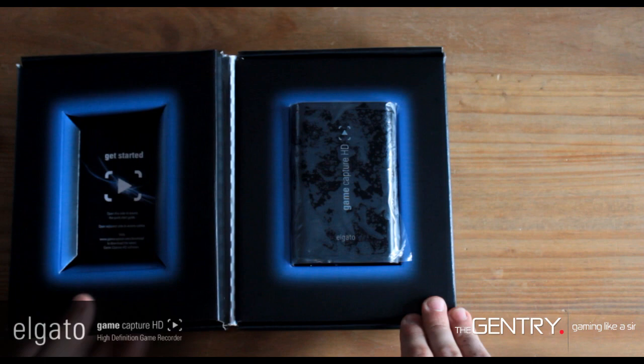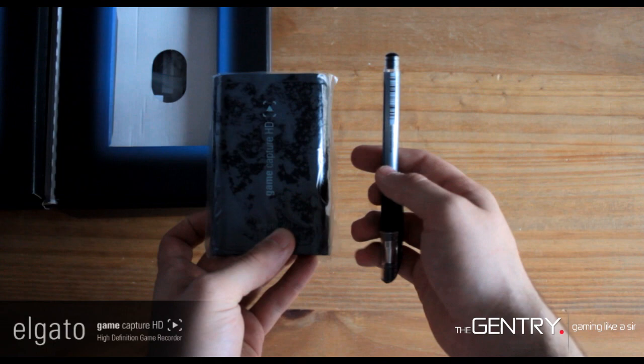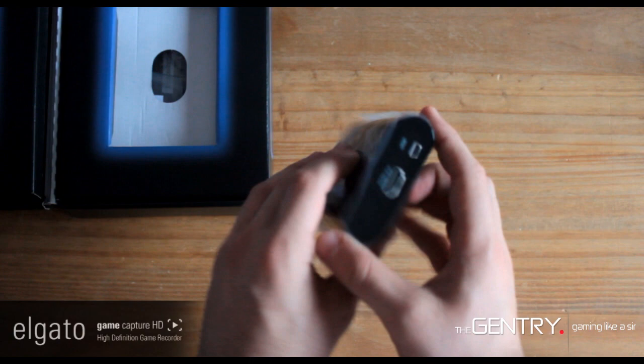Here we have it — this is the device. It's hard to believe just how small this device actually is. Here it is compared to a pen, and it is really small. Here it is on my hand, and I have really small hands.